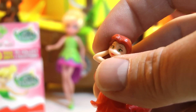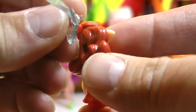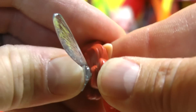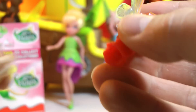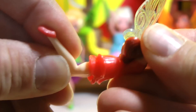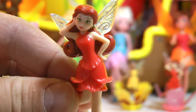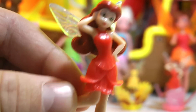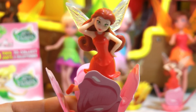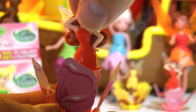I'll quickly put her together and get her pedestal together. There, once again, is the completed Rosetta pirate fairy. I'll set her down over here with the rest of them.